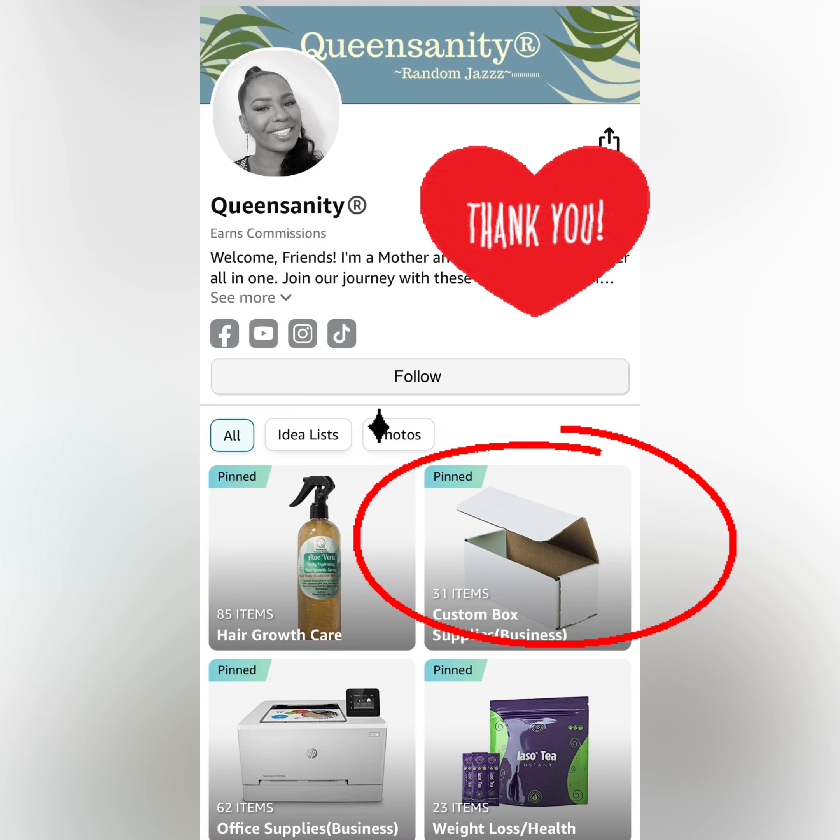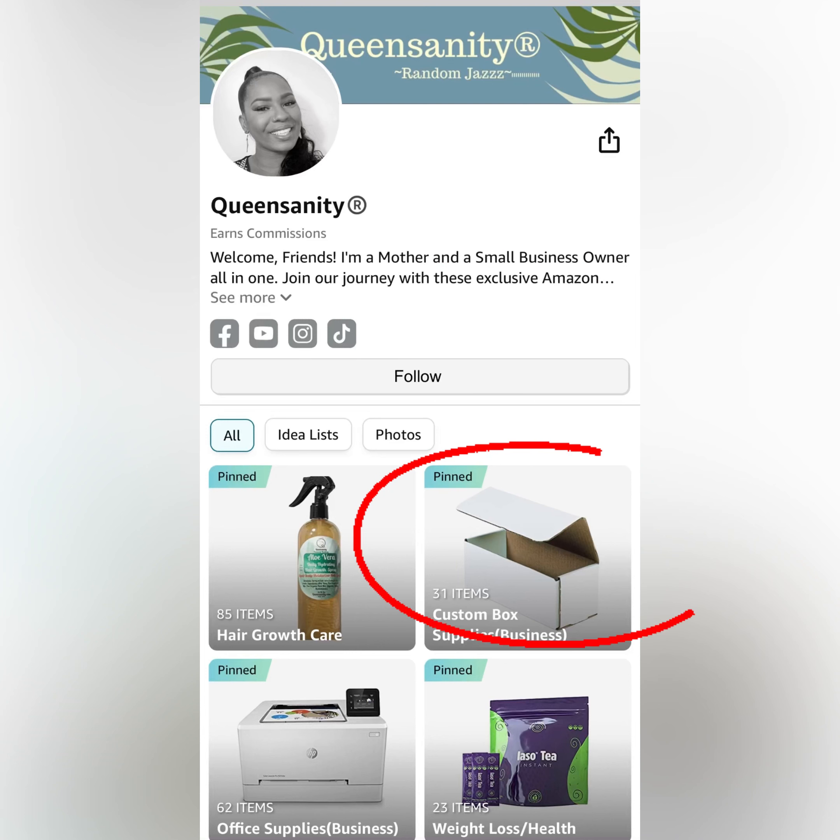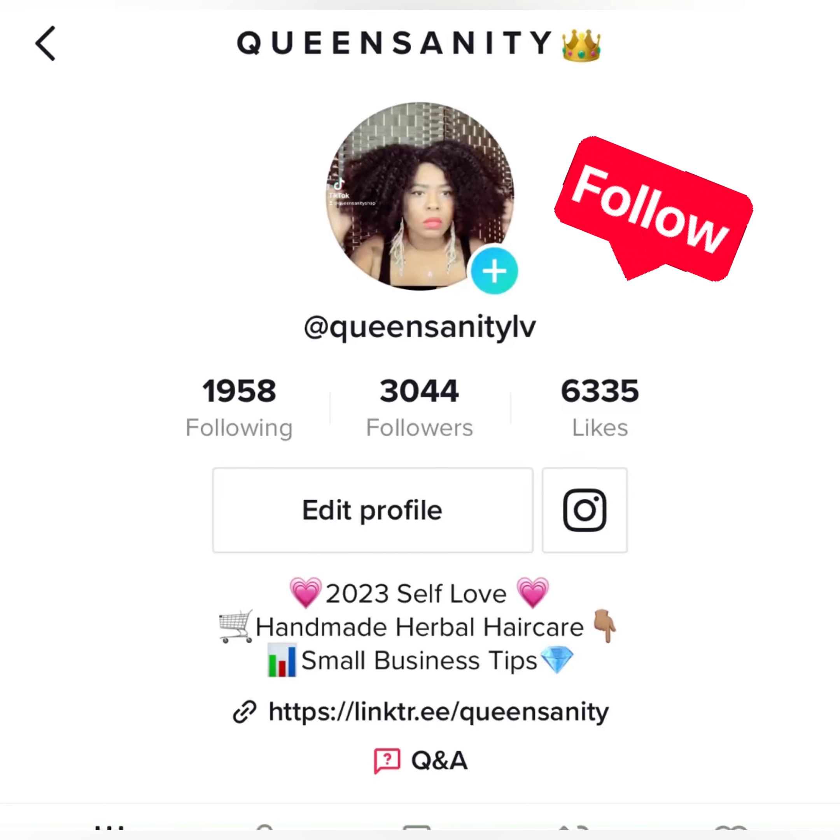Thank you so much for watching. You can go to my Amazon store and you will see it says custom boxes and supplies — that's everything I use in this video. Thanks for watching and please follow.